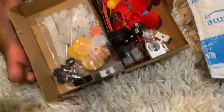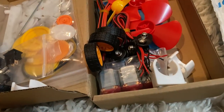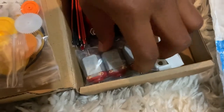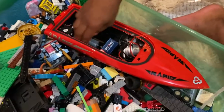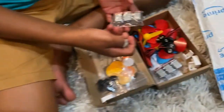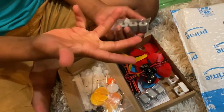Whoa, this is amazing! We've got gears, wheels, rods, batteries. They actually came with motors. I also took a motor out of my RC boat, and now we have seven motors total.